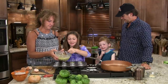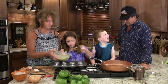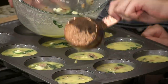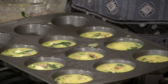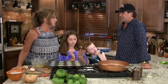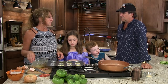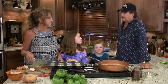It smells good. I made nine — three for me, three for you, and a couple for the others. How long does it go? Probably 25 to 30 minutes. You want to put them in?